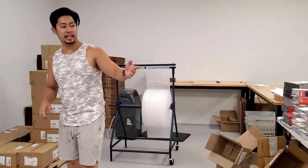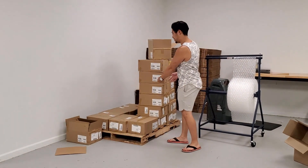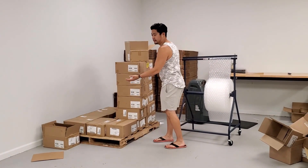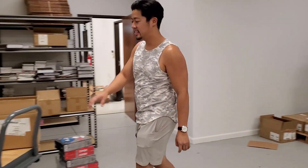Each time we get a new shipment on pallets, we use the pallet jack to bring it over here so whenever we need to pack something we can just grab it and start packing — grab and go, super easy and super effective.